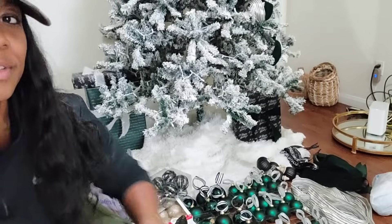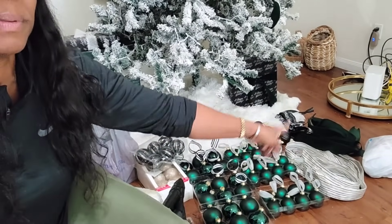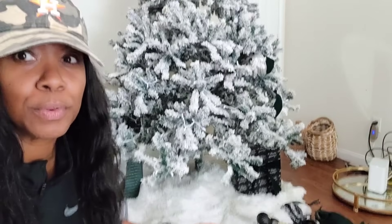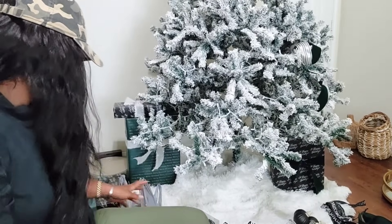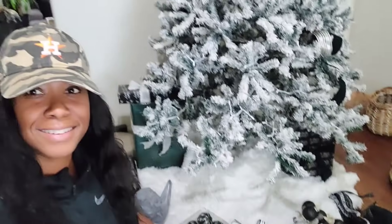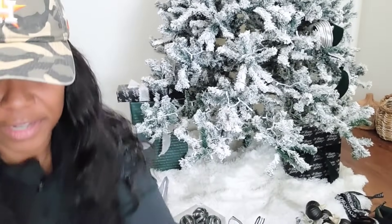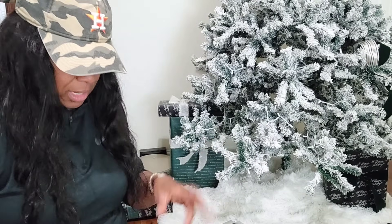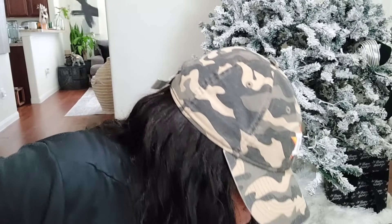Let me show you how I have everything laid out. I have ribbon cut already, balls ready to go — I need to finish putting ribbon on them. For these I'm going to do ribbon instead of string. I have to put lights on this tree — it's that big flock tree that doesn't have any lights built in. I don't mind stringing lights. I had some from last year but had to buy more — I just bought white lights.